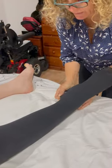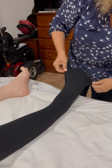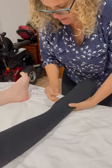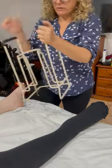Then the rest of the sock comes up. Once it's on, you can readjust it by pulling the heel back down over the heel, give the toes a bit of breathing room, and just make sure there's no wrinkles that are going to pinch during the day.